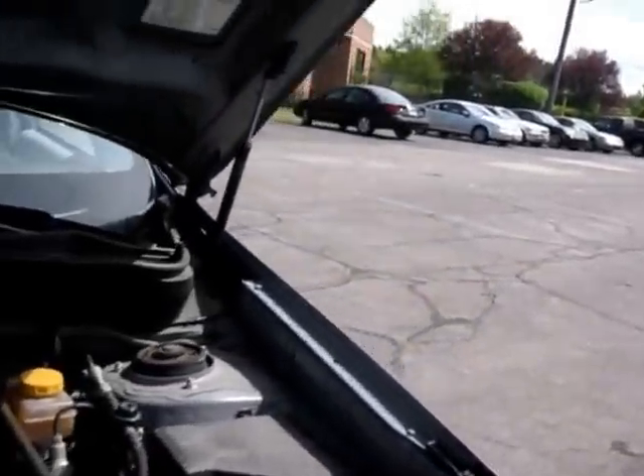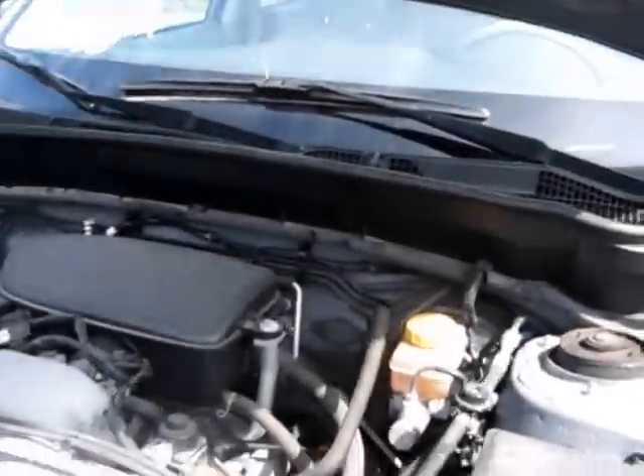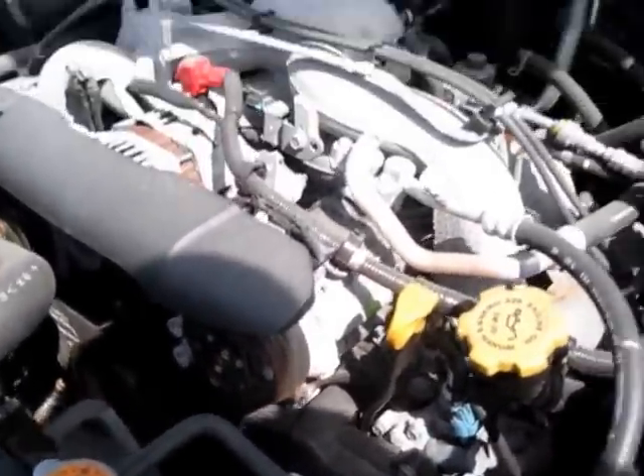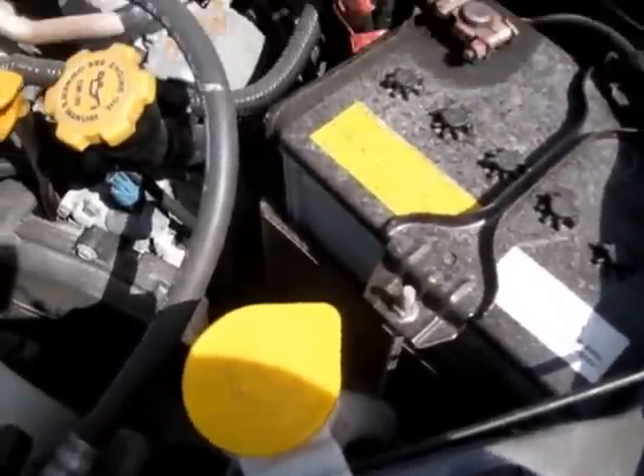Very quiet. Here's your battery, the antifreeze, and windshield wash fluid.